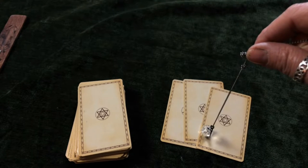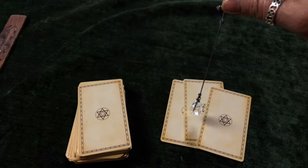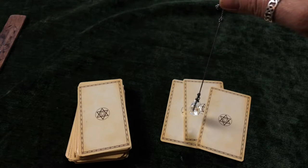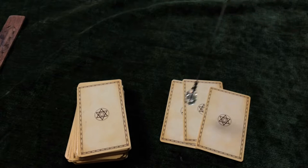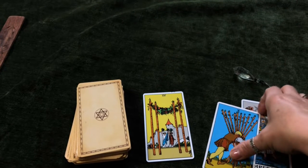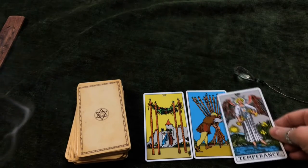Before we look at the cards I am just going to use my pendulum to check that they are the correct ones that I have chosen. Let me get the pendulum still. There we go — we have got the backwards and forwards movement which for me is a yes. So let us turn them over and have a look. Right, we have got the four of wands, the ten of wands and temperance.